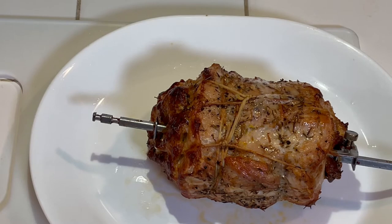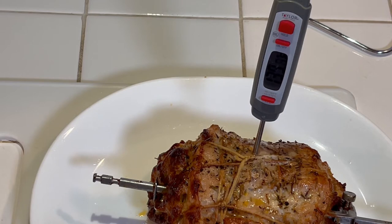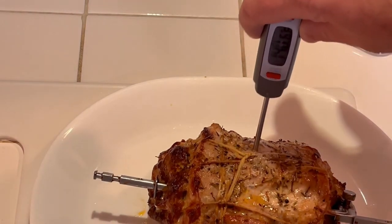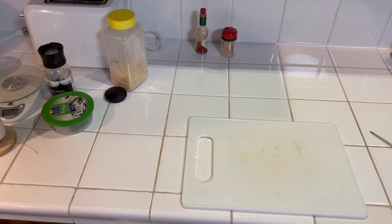The timer ended on that cook cycle — let's see where we stand. We're at 137°F. Pork is safe to eat at 145°F, but any kind of ground pork is safe at 160°F. Since we stuffed this with ground pork, I want the internal temperature to read about 160°F, and currently we're at 140°F. There's a lot of juice coming out, so I'm gonna let it go 10 more minutes and then check it.